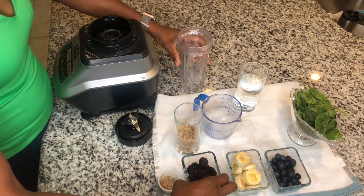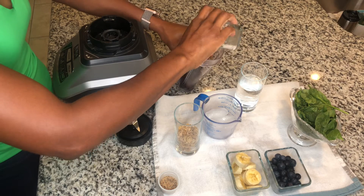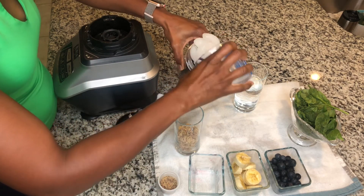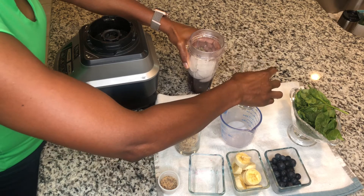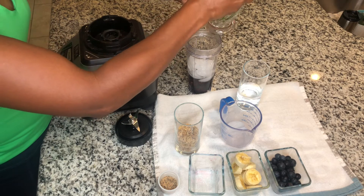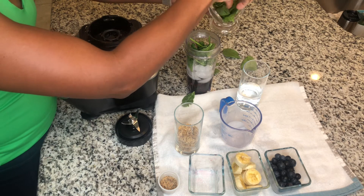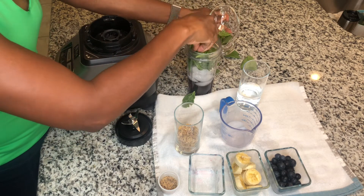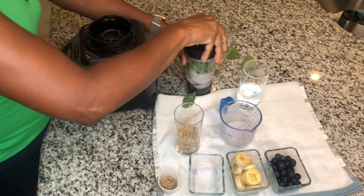First thing I'm going to do is add my blackberries, then put some ice and water in there. I'm going to go ahead and add my spinach — I'm a little messy, but that's okay. Spinach is loose, so I'm going to go ahead and blend that first, then add the rest of my products after so that I don't make it too overly tight.